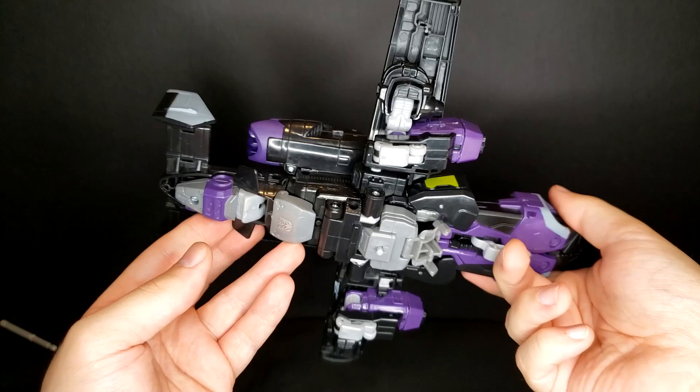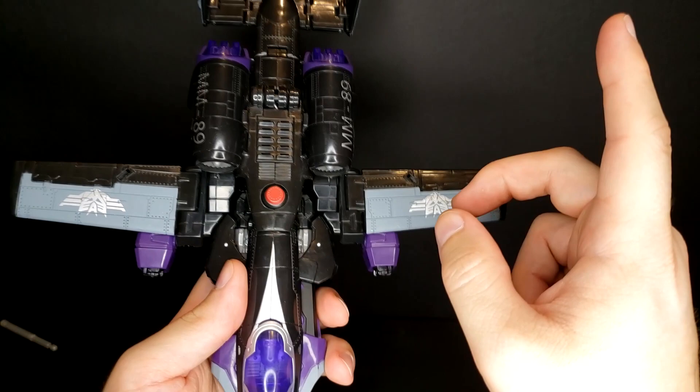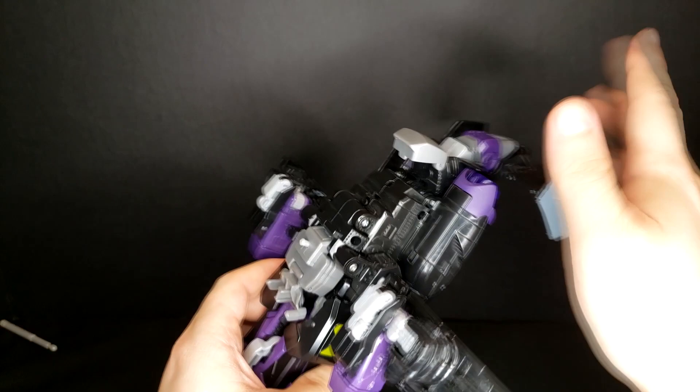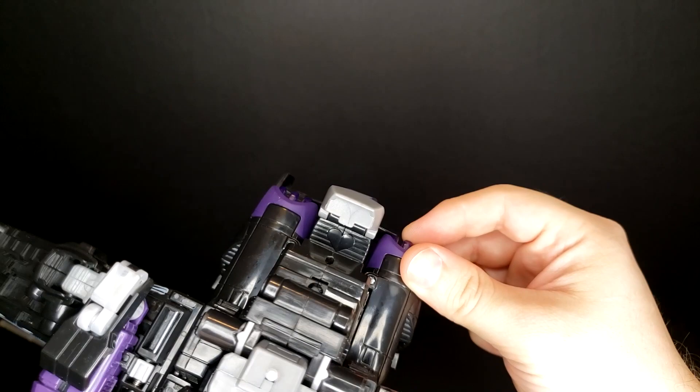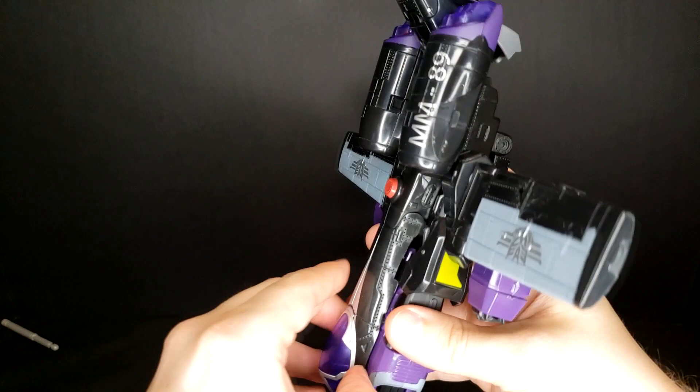They are cheating by using a plane that is naturally kind of lumpy and kibbly, so hey, it works. The transformation on this guy is actually pretty different for a jet-former — one of the reasons I like this mold. We start by flipping down this little panel, which lets us flip the tail up slightly. Before I forget: because this is a Power Glide figure, there is actually a little heart here that's going to be covered up by this panel — yes, this is technically a Power Glide toy.